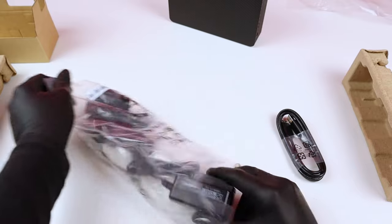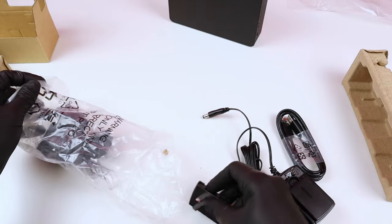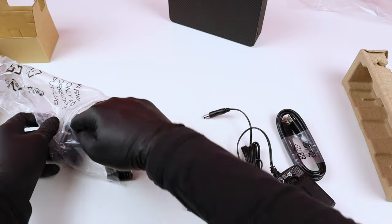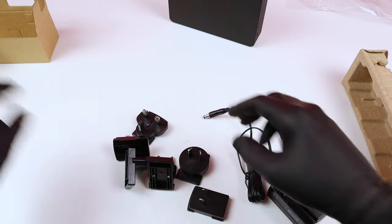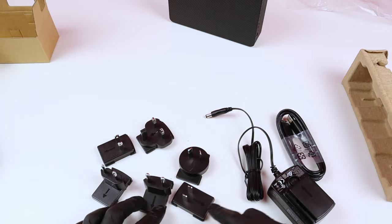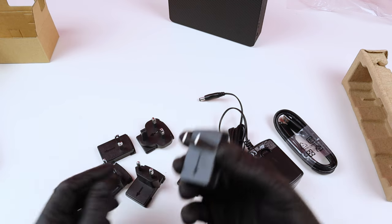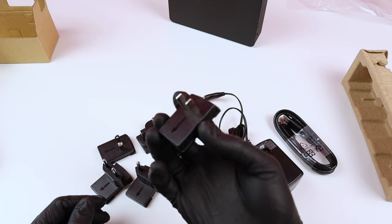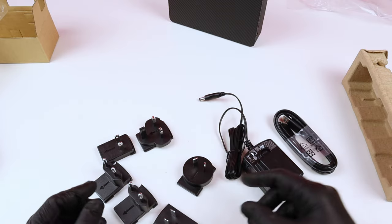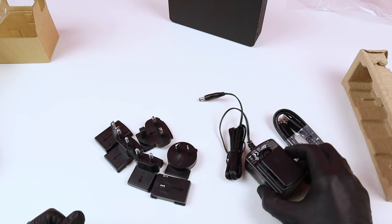Check these out — we have this electricity plug, and here we have the adapters. So depending on where you live and what type of electricity plugs you have in your apartment, you can actually choose from these the one that suits you. I think this is actually a nice touch from Seagate that they didn't just leave you with only the US ports or only the European ports, but included all of these adapters for you to use.